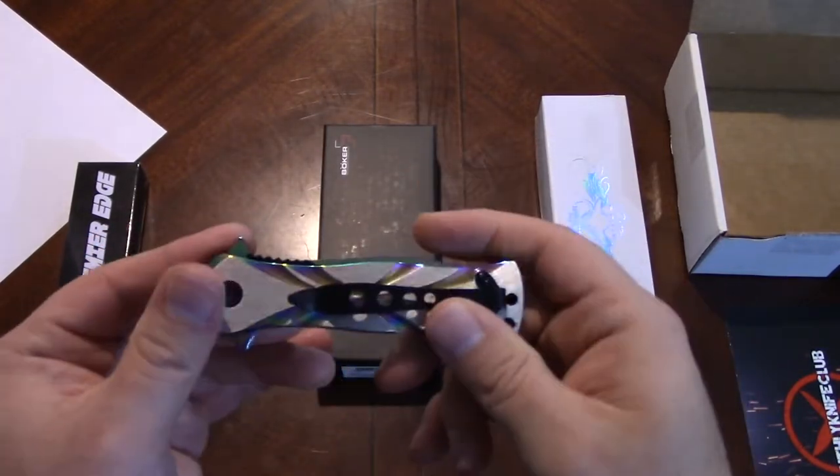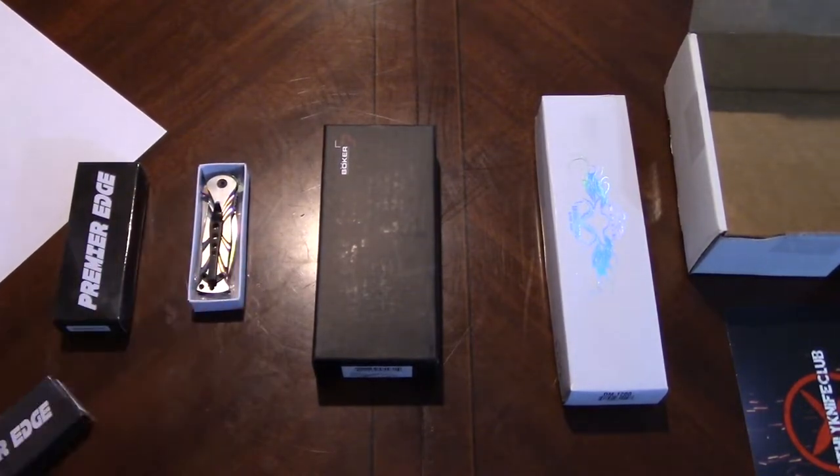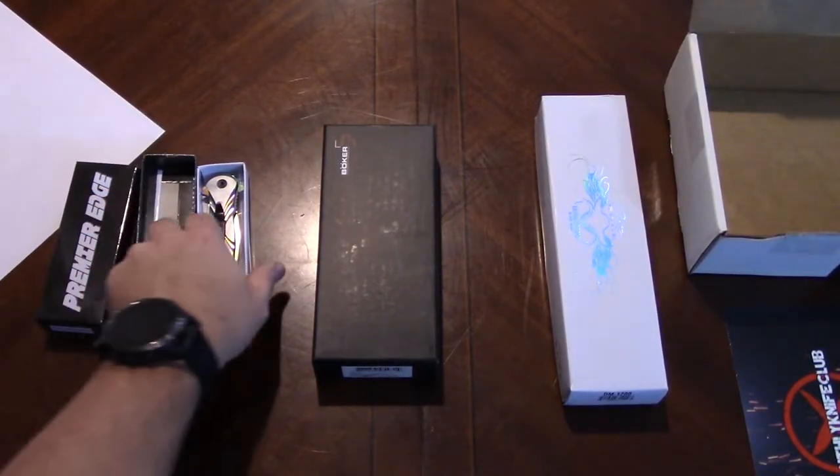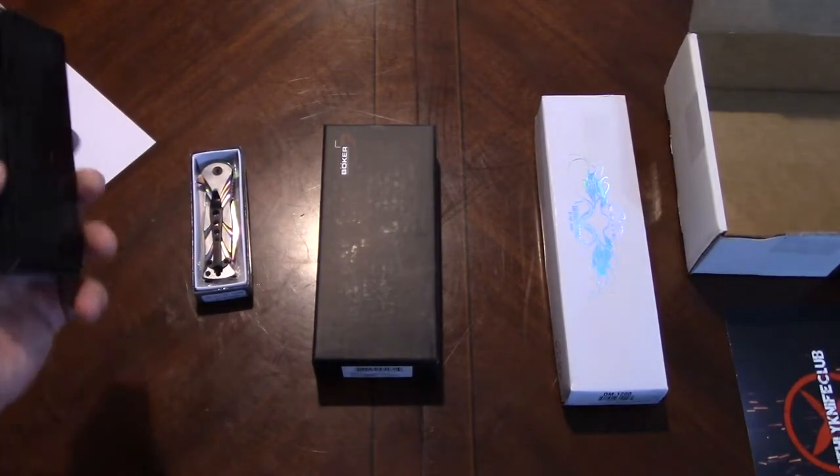This is not only a super dorky looking knife, but it is dull and the centering has moved pretty severely since we first opened it. The open is nice, but it's a dork knife — it just looks dumb. I'm going to say a big no on that one.